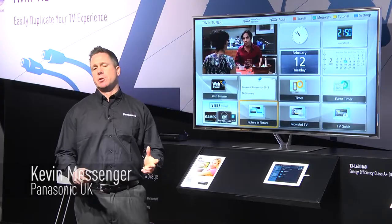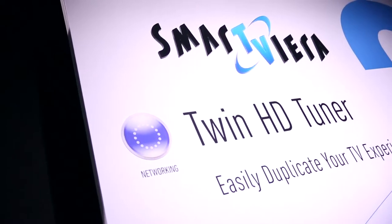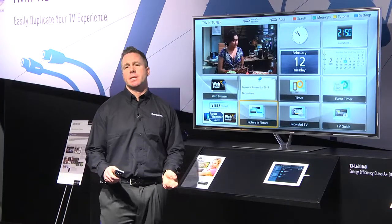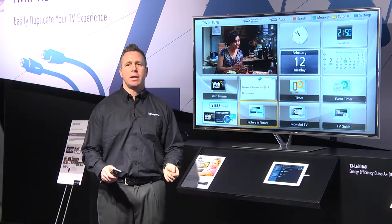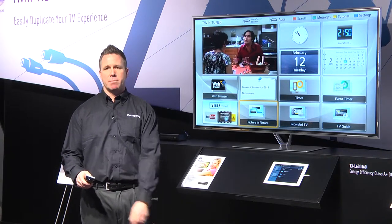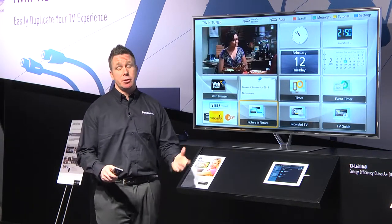This year's Viera TVs have two tuners — twin tuners — so this allows you to watch two programs at the same time. No doubt you've been sat on a Saturday night at home watching TV and one family member wants to watch one program while another wants to watch a different one. This year you can do that.